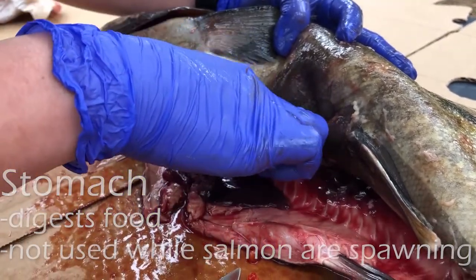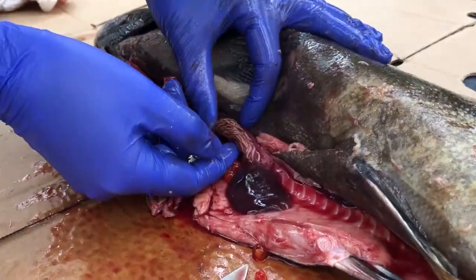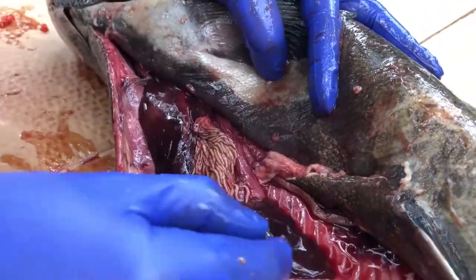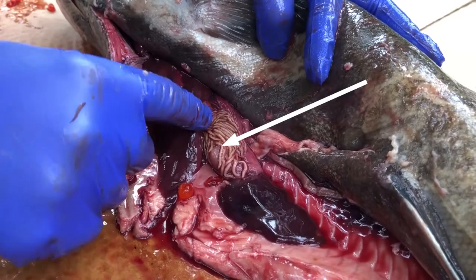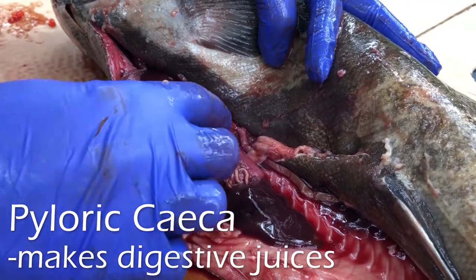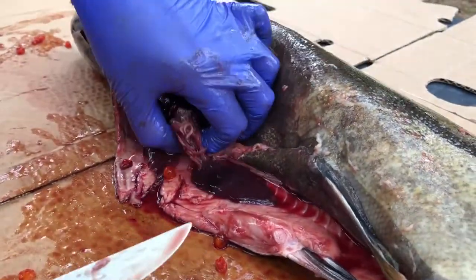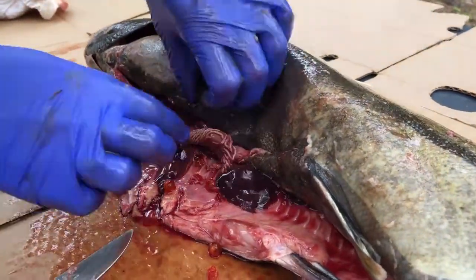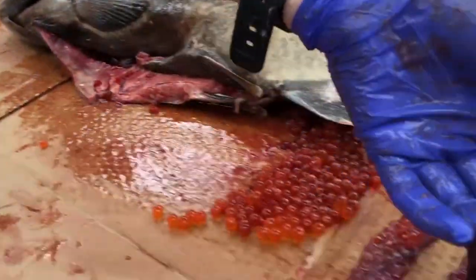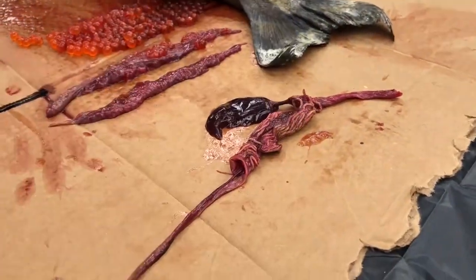This stomach is empty. This weird spaghetti-looking thing — you might also hear it referred to as finger-like appendages — is called the pyloric ceca. Those finger-like appendages bring a lot of surface area to help with stomach digestion. I'm going to cut the stomach and the whole digestive system out of here. Here is the digestive system: we've got the stomach, the pyloric ceca, the spleen, and then part of the intestine right there.